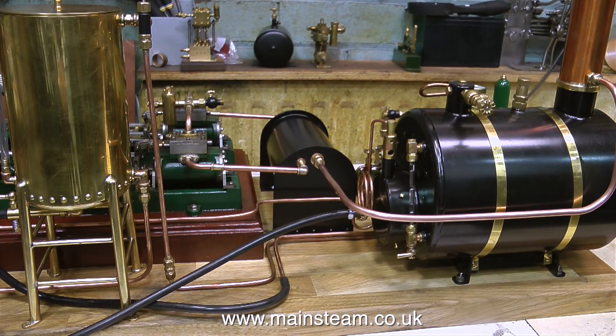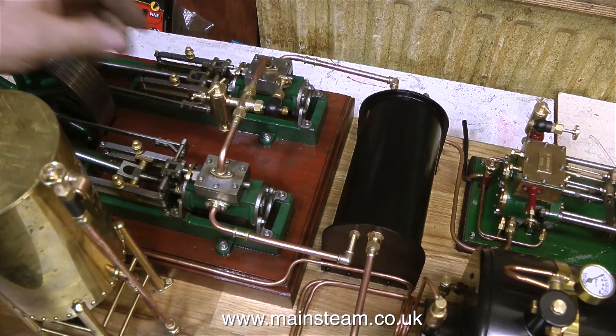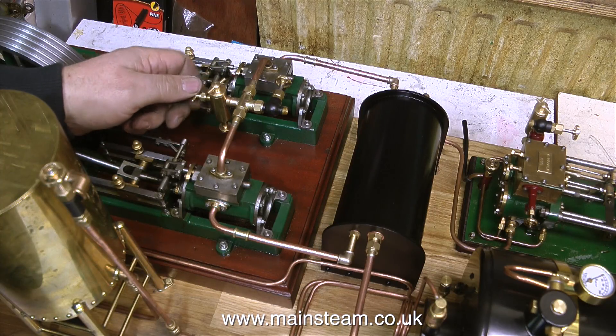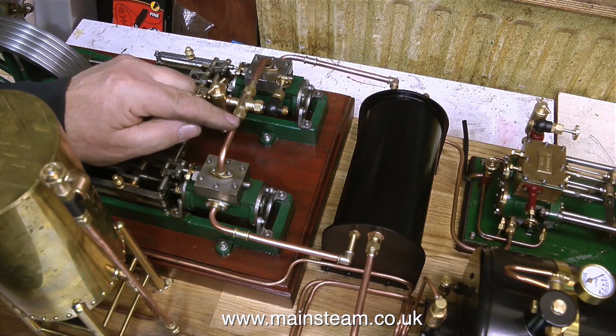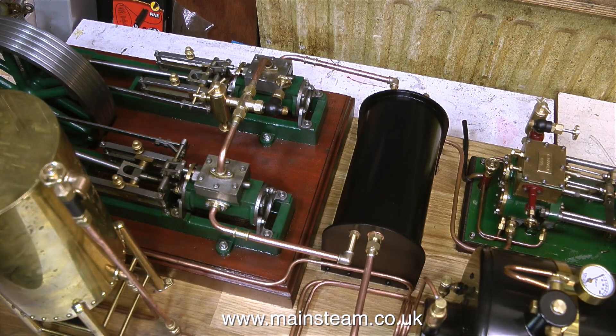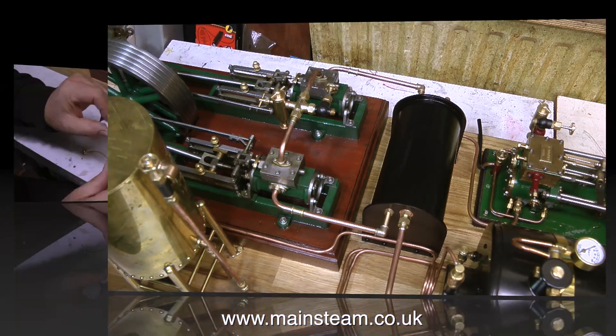Here are some general shots of the layout, and you can see quite clearly how everything's piped. For the viewer who asked if I could show an aerial view — well, here it is, it's about as aerial as I can get in the workshop — and in this shot you can see clearly how the condenser is piped to the steam engine. I will show a full aerial view when the steam plant's finished.